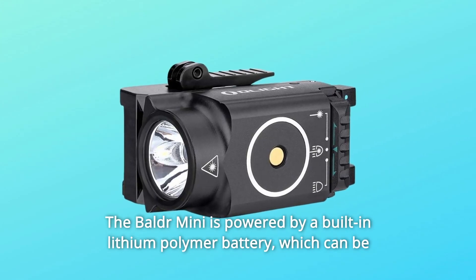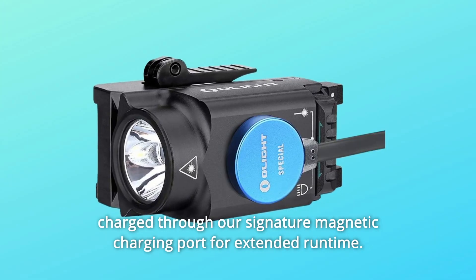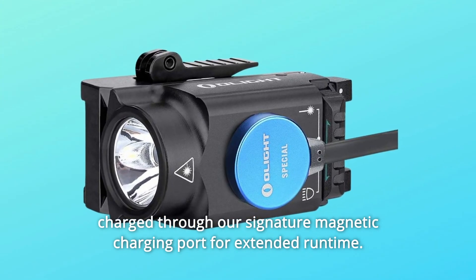The Baldr Mini is powered by a built-in lithium polymer battery, which can be charged through the signature magnetic charging port for extended runtime.